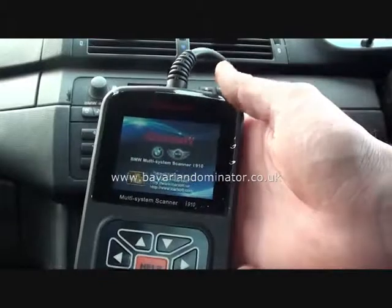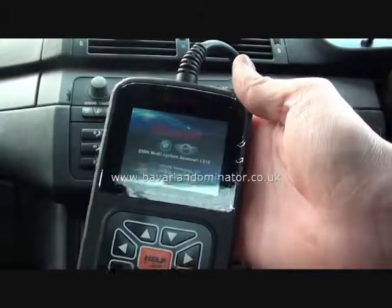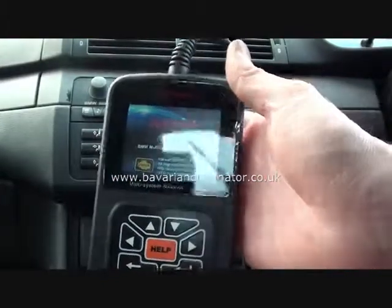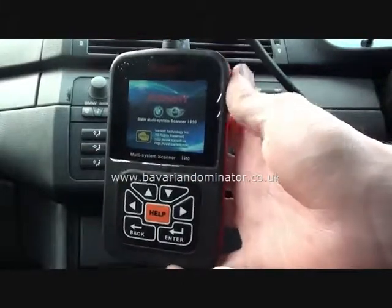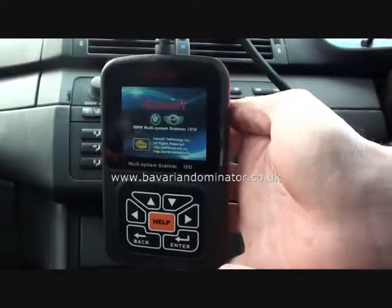So there it is — that's the BMW and Mini iCarSoft i910. You can get this from www.bavariandominator.co.uk or click the link directly below this video. Thank you.